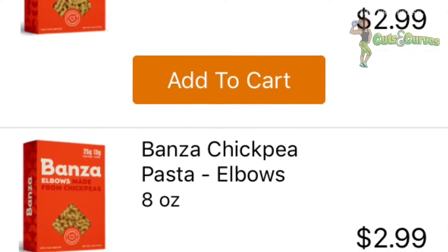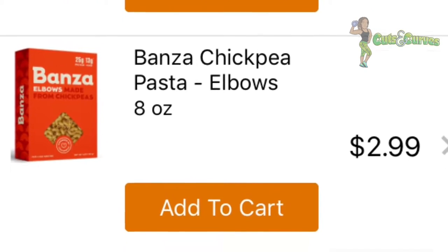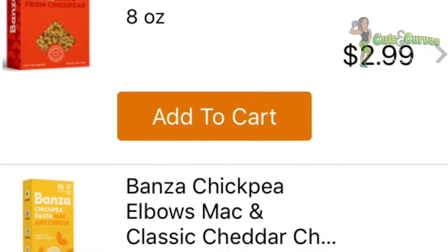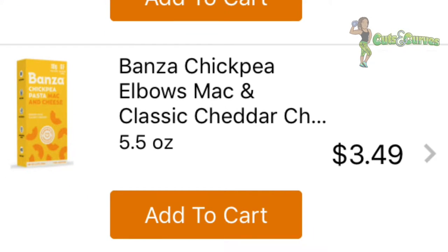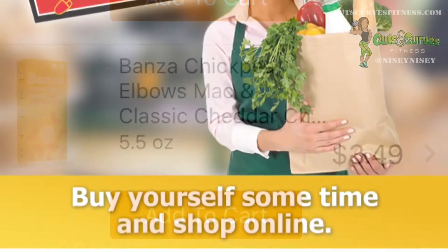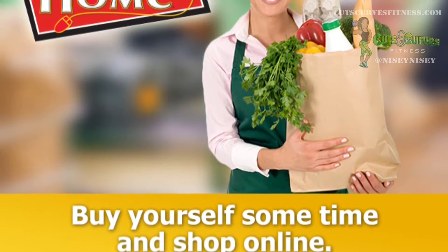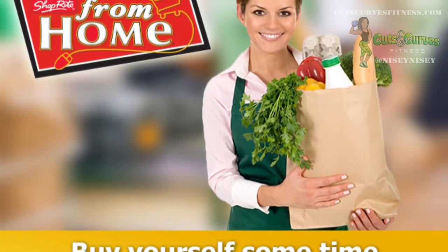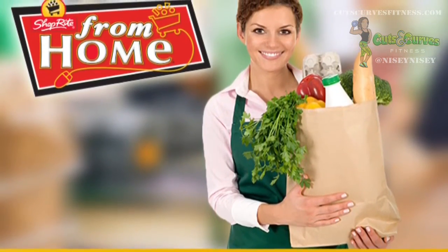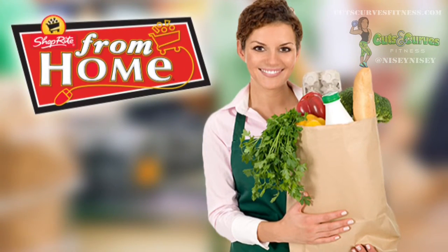They have just the plain pasta that you can purchase or the mac and cheese that I tried. I haven't tried just the regular pasta yet, but I'm a big fan of the mac and cheese. I purchased mine from my local ShopRite. I'm a huge fan of ShopRite from home — you shop from an app or a website, they can deliver your food or you drive up to a special parking spot and they put it in your car. You're not even allowed to tip them. It's awesome.